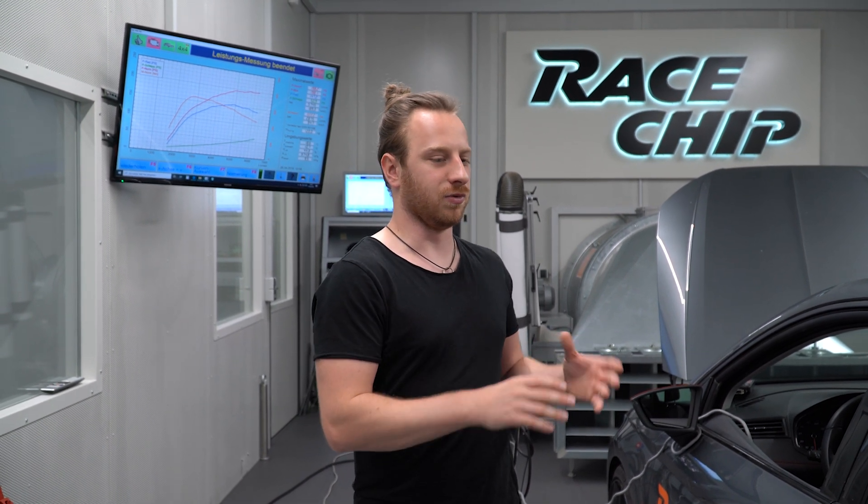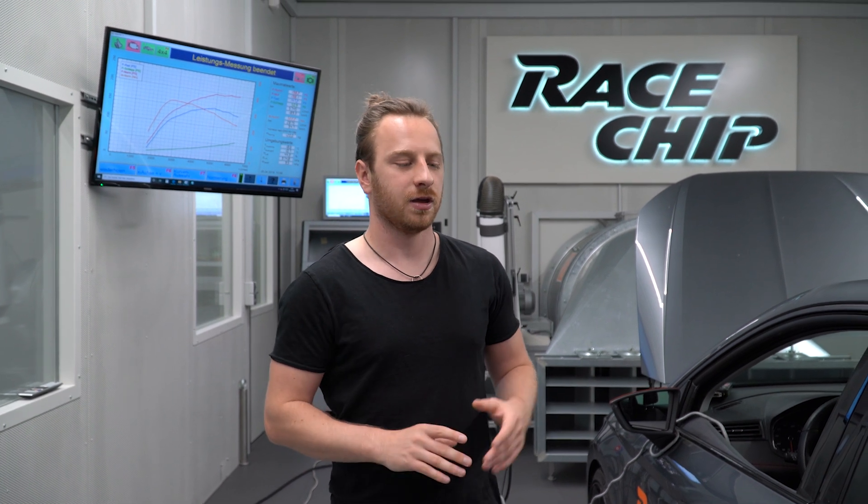I hope I could explain a little bit more about how to read a dyno sheet, how a dyno works, and what is important to know. You're now going to see the 100 to 200 kilometer per hour measurements from our Seat stock against the GTS. See you in the next episode of Raceship Insights.